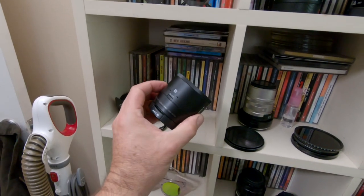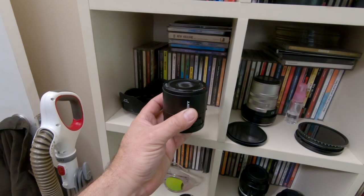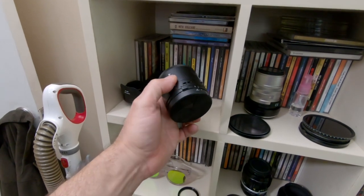This is the Sony QX100 — the clip-on 20-megapixel camera that you would stick on your phone. Still kind of a cool little camera, but I haven't used it. I probably haven't turned it on in three years.